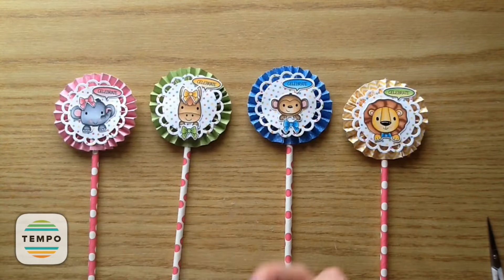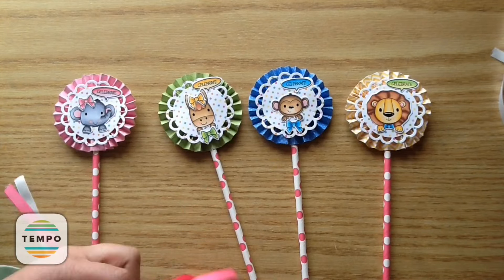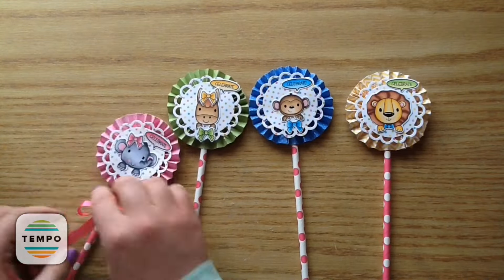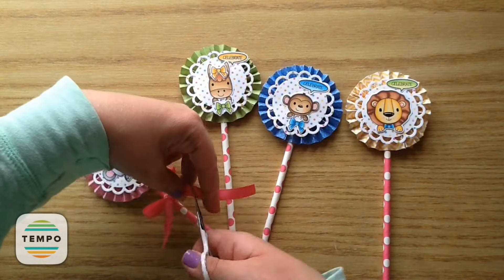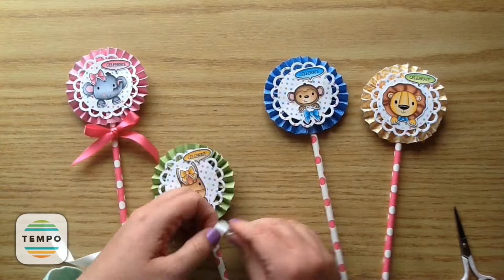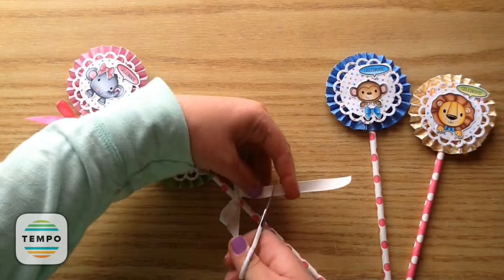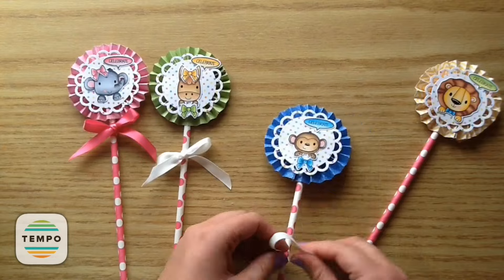So now I'm going to take some ribbon and tie a ribbon around it. I'm going to take two white ribbons for the white straws that have pink polka dots, and then pink ribbons for the pink straws, and I'm just tying those little bows on there. This is just ribbon that I had in my stash. And then I'm just cutting diagonally upwards — it makes a nice finish on the ribbon. So there is one rosette and it's so cute. Now I'm just putting the ribbon on this little horse one, and then here is the little monkey one.